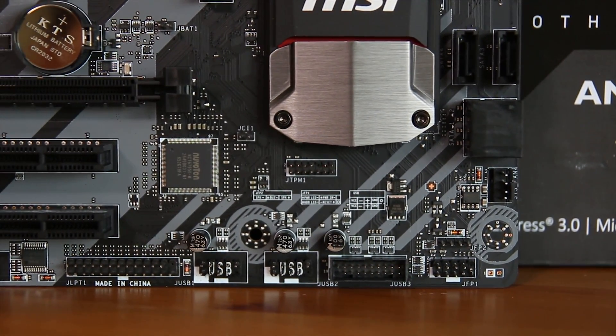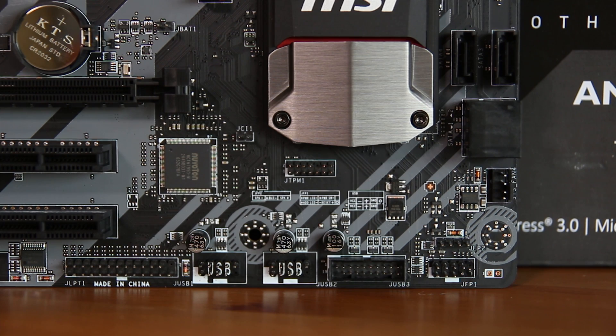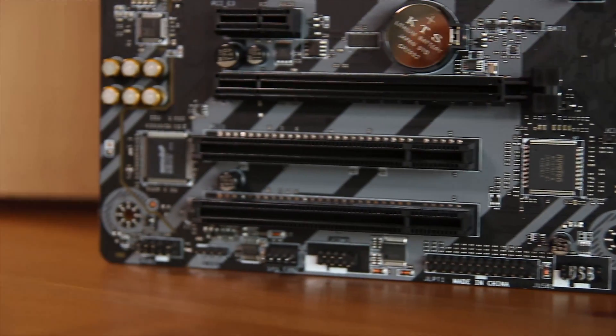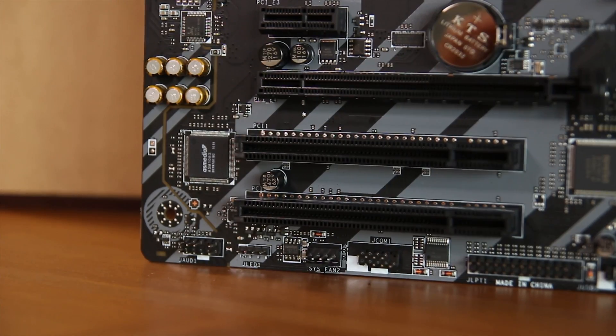Along the bottom you have the front panel I/O, including the power button and reset button, as well as another USB 3.0 Gen 1 header, an LED header, USB 2 headers, and I think you even have a TPM header here if you want to use a Trusted Platform Module. Of course you also have the audio header as well.